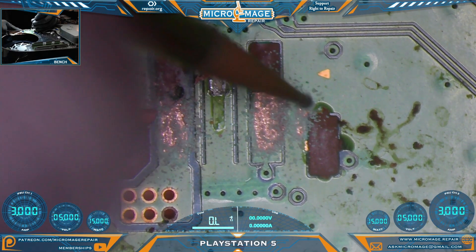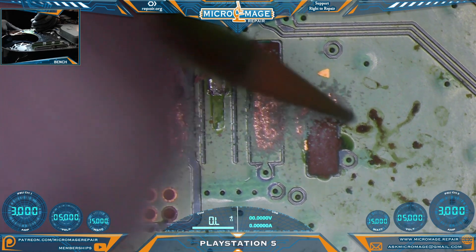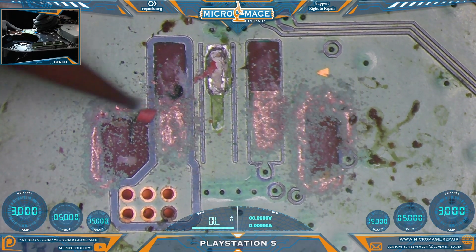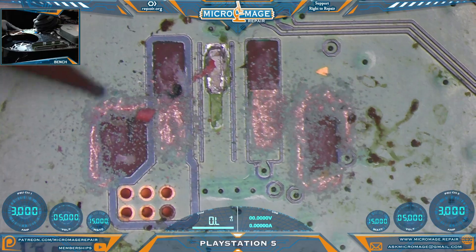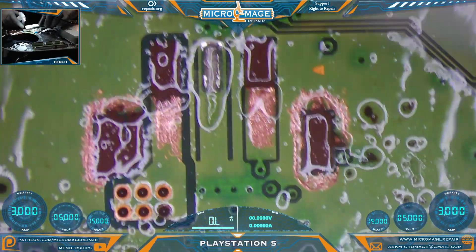Ground all the way around these. I'm going to do about half of this one. Get all of our dust off.